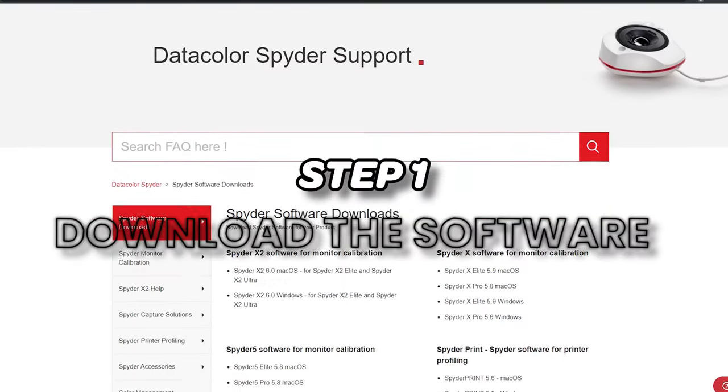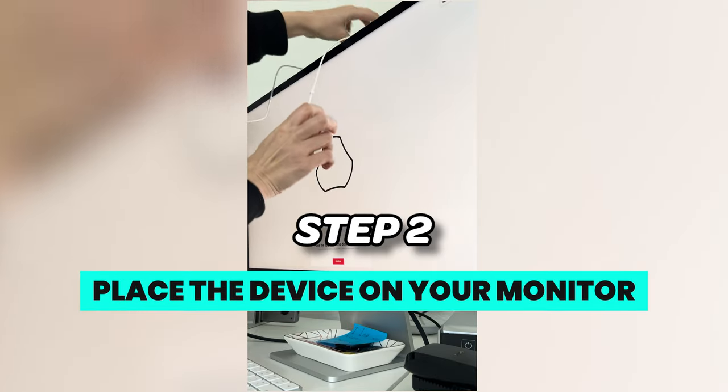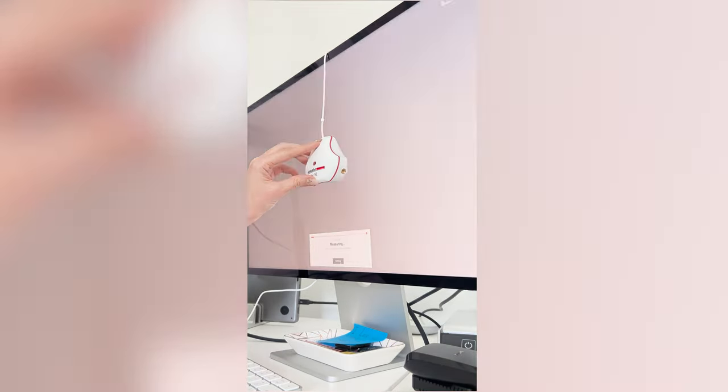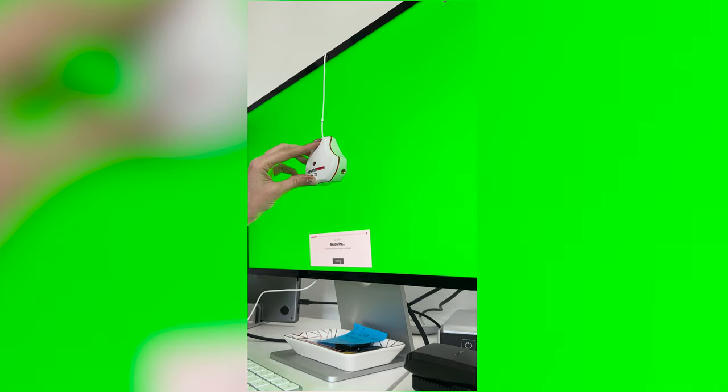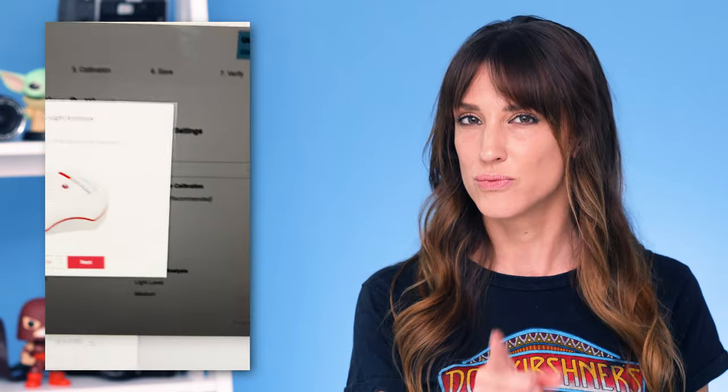I personally have the Spyder X2 Ultra and using it was simple. The first step was downloading and installing the brand new software and answering a few questions about what kind of monitor I had. Don't worry if you don't know the answers — the new software walks you through it with suggestions and information to help you figure out the best calibration settings for you. The next step is to place the Spyder device in the designated spot on your monitor. It takes a series of measurements to build the ICC profile and adjust for the brightness of the room you're in, which is really key.